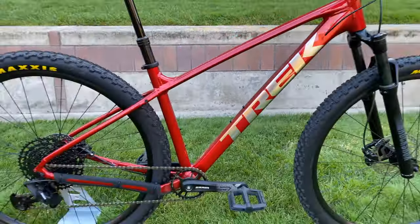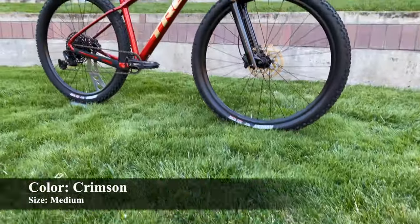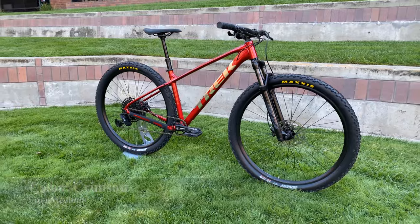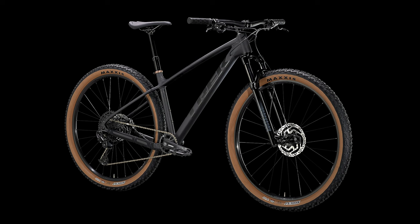My bike here is in the color crimson and is a size medium frame. The bike also comes in a matte neister black color that has some nice tan wall accents.